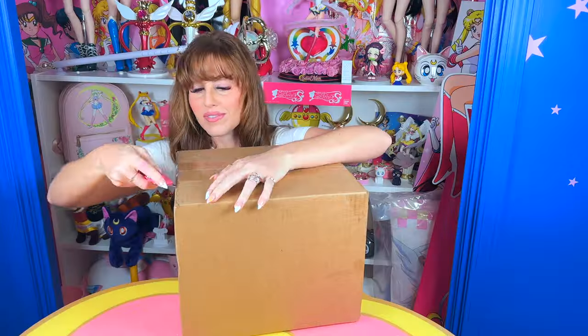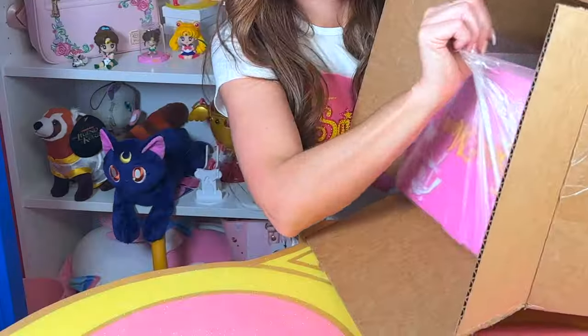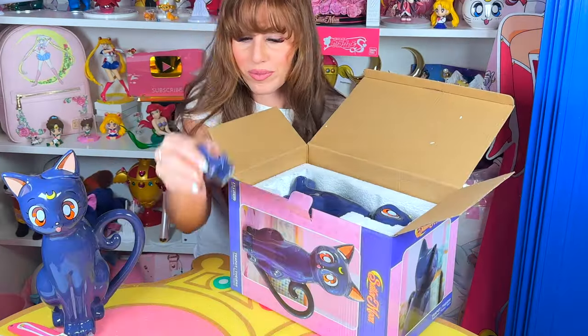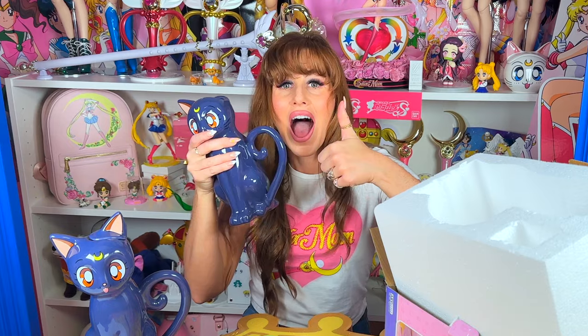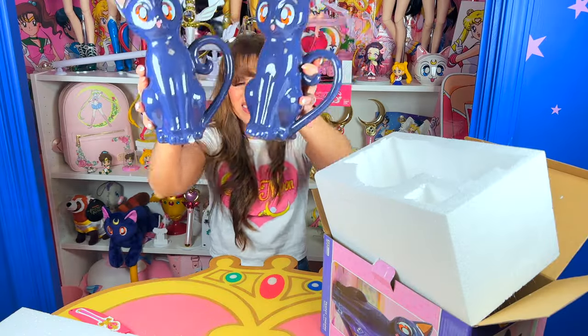I contacted Abby Style about the chipped paw on my Luna teapot and they were happy to send a replacement. As a collector, I never judge the company if something arrives defective — I judge them on how they handle customer service if I contact them for a replacement. And Abby Style did very good. After looking it over, the second one is perfect. Thank you, Abby Style, for making it right and sending me one without a chipped paw.